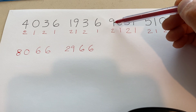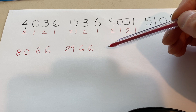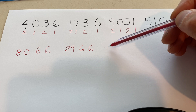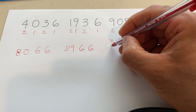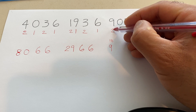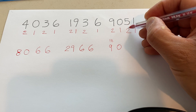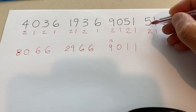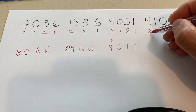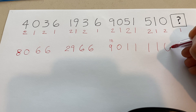Here it is: 9 times 2 is 18. In this funny algorithm, all we care about is adding the two digits that make up 18. So 1 plus 8 is 9 — that's our answer for that step. Then: 0 times 1 is 0, 5 times 2 is 10, and we add the two digits: 1 plus 0 is 1. Again, 1 times 1 is 1, 5 times 2 is 10 — sum of those digits is 1. And 1 times 1 is 1, with a zero at the end.